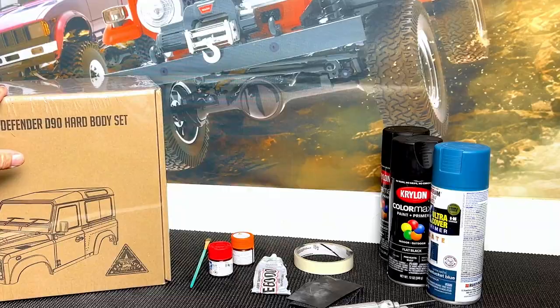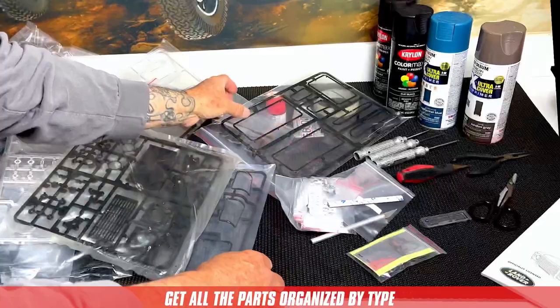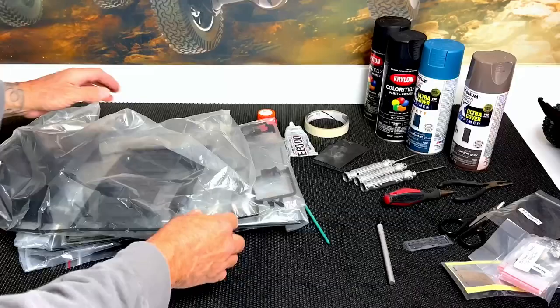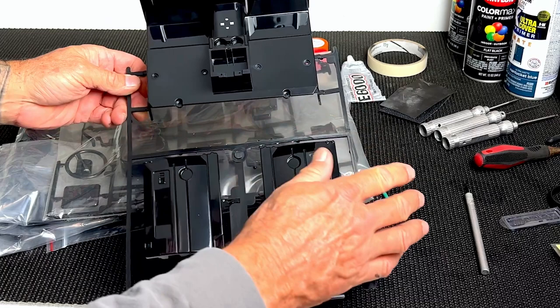Next, I like to organize all the parts into a category of the color they're going to be painted. For this build, I'm going to paint the interior brown, so I'm going to locate all the parts to be painted brown and put everything else back in the box. I like to start off painting the interior first for a couple of reasons: it'll give us some practice so we'll be ready to paint the more visible areas like the exterior, and if you make a mistake, it'll be less visible.